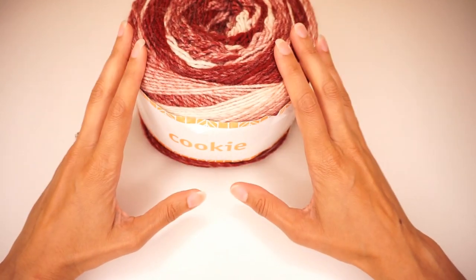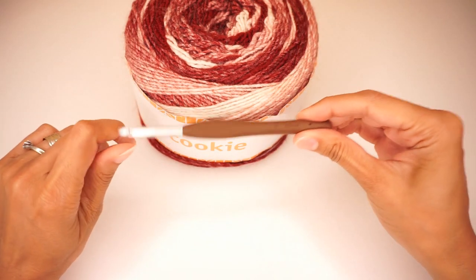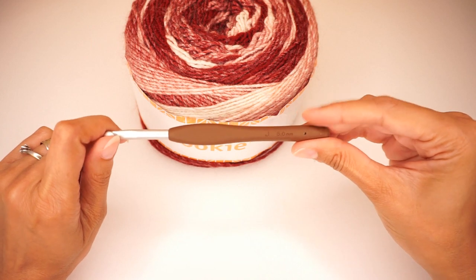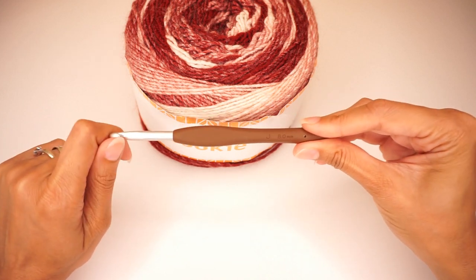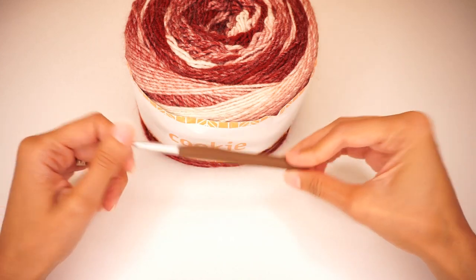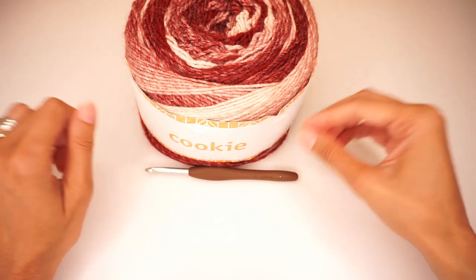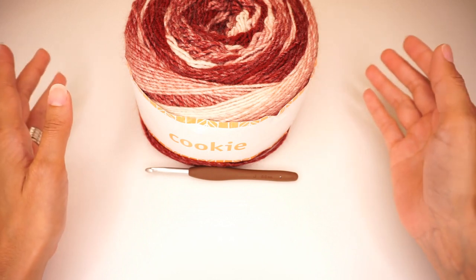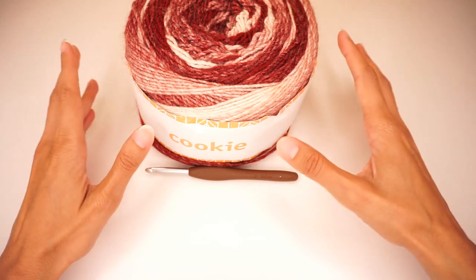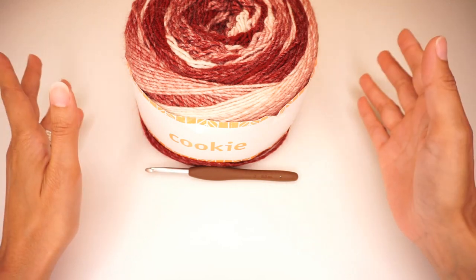This is the yarn I am using, and you're also going to need a 6 mm crochet hook. I'm using a Clover hook but you can use any of your favorite hooks. You're also going to need a darning needle to sew in your ends and to sew the pieces of our cape together. So get your materials in order and let's begin.